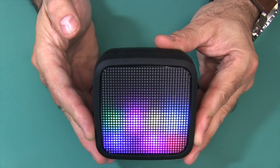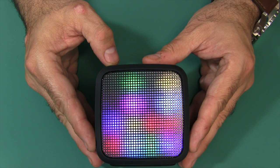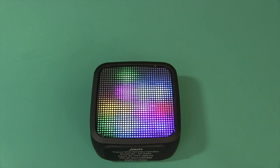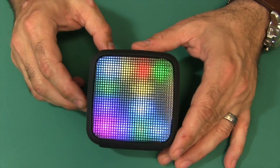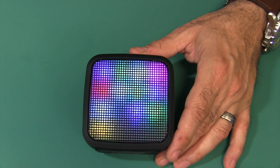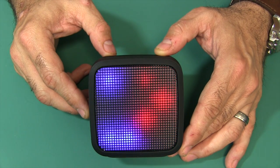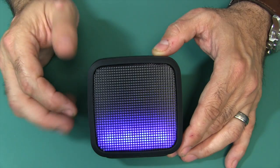I'll go ahead and press and hold the power button. It announced it was powering on and does a little light show. It should tell you when it's paired — yeah, it's already paired. I'm going to go ahead and play some free-use music and cycle through the different light shows while it plays. I'm just hitting that program light button there.